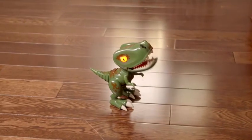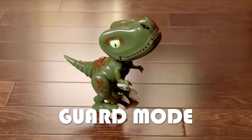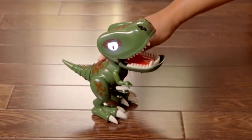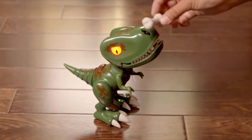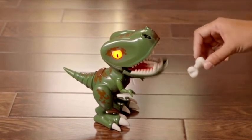With Chomplings, you've got your very own dino-sized guard. To access guard mode, just hold down his back button until his eyes turn red — it takes about three seconds. You can use guard mode two different ways. One: motion sensor. This little guy will roar and chomp at anything that comes too close to his nose. Yikes!